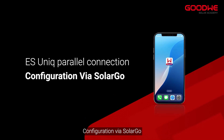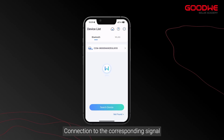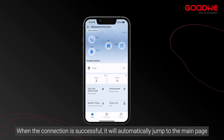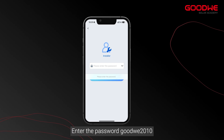For configuration, open SolarGo, select the Bluetooth connection method, and refresh to connect to the corresponding signal. When the connection is successful, it will automatically jump to the main page. Click Settings, then Quick Settings, and enter the password GoodWe2010.